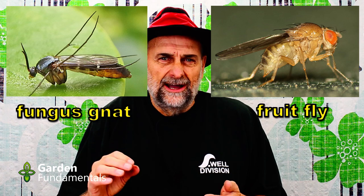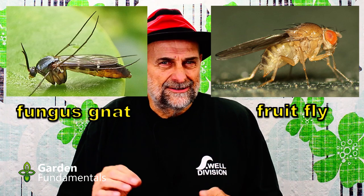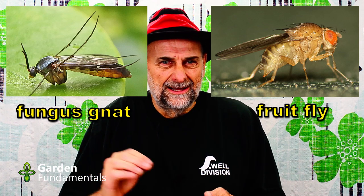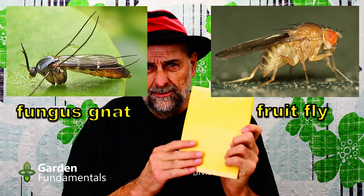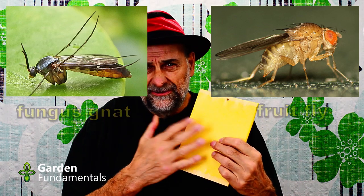I used to grow fruit flies for my dart frog so I know them very well. I also know that fungus gnats are attracted to yellow sticky paper. So I got myself some of this and some cider vinegar and I'm going to test them both in the same area at the same time. Which one is going to collect more fungus gnats? You just peel off the protective layer and hang it in your light room. And cider vinegar is pretty easy to make too — I'll make it up right now.